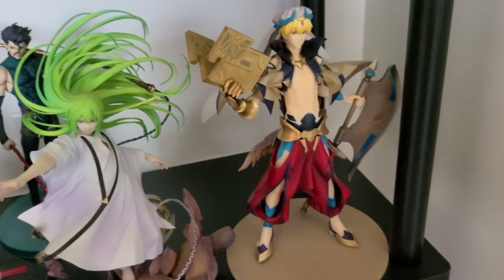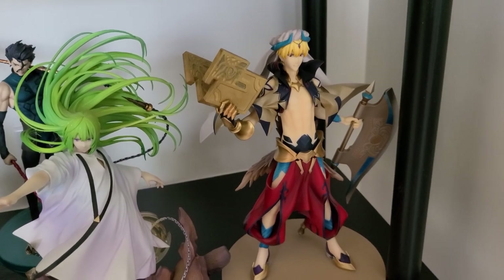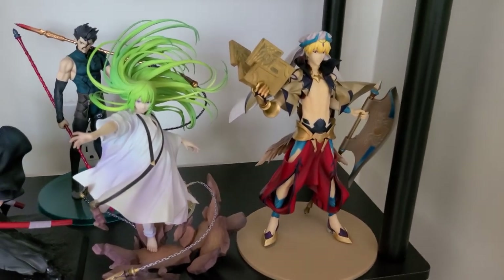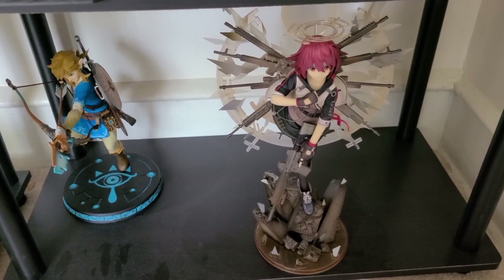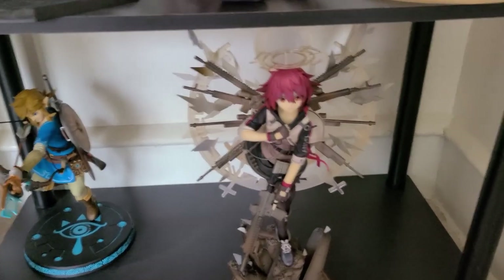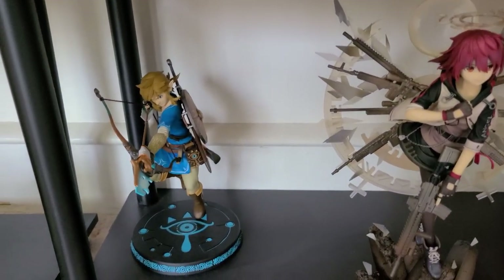Next is Caster Gilgamesh by Orange Rouge — doesn't look that good, but I mean it's Caster Gil. I wanted the figure of him sitting on the throne, but that's like $300 — I'm not rich enough for that. Down here are some other figures. I believe her name is Exusiai from Arknights — really good-looking figure, look at all those guns. And we have a random Link figure.